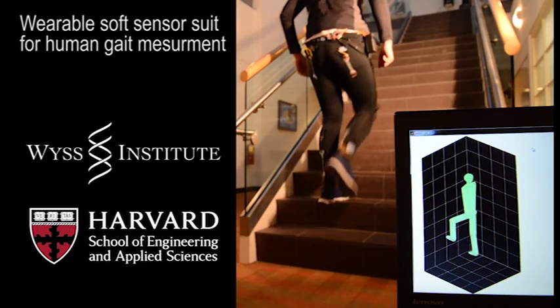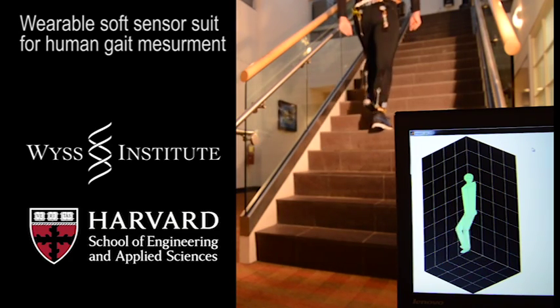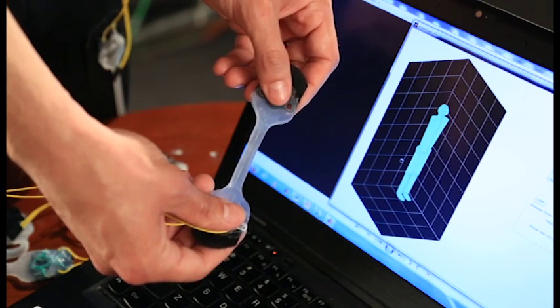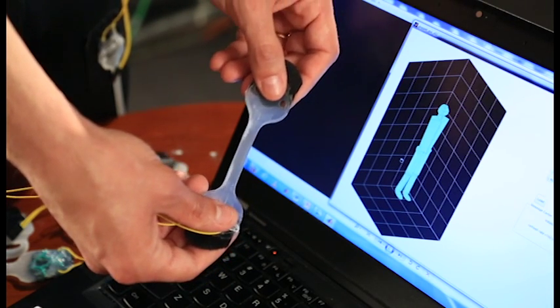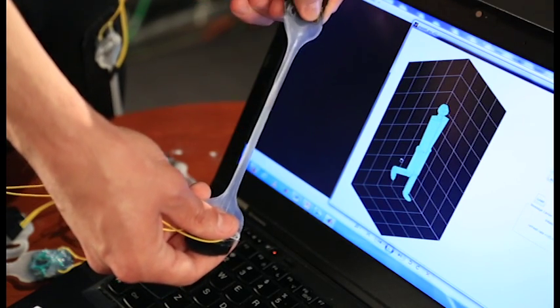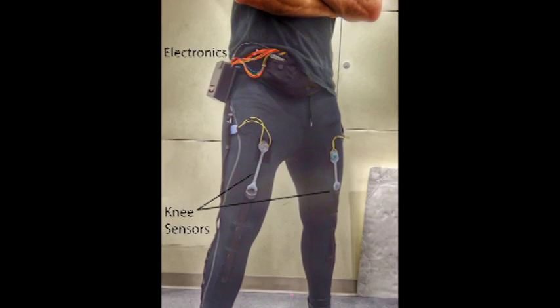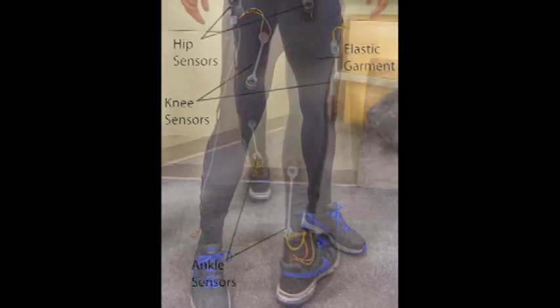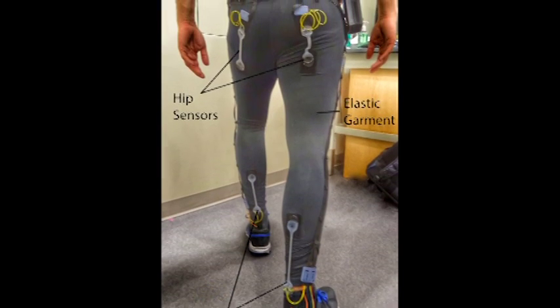We have created a soft sensor suit that measures the motion of the person wearing it. The key technology here is our hyperelastic liquid metal and elastomer sensors that measure the strain as a change in electrical resistance. The soft sensor suit represents the culmination of work that integrates our unique soft sensors into a lightweight and comfortable garment.